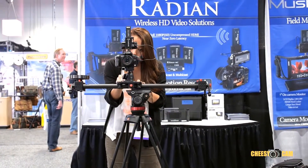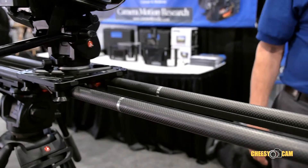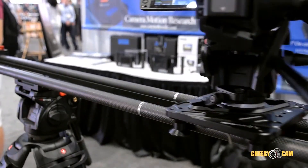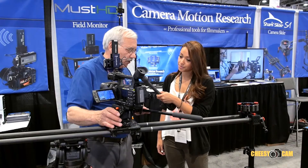I'm here with Rich at the Camera Motion Research booth and he's going to tell us about the iFootage Shark Slider. The Shark Slider is normally, in its standard length, a slider with a 20-inch travel, but you can also add two extender rods to make it a 40-inch travel slider. Let me tell you a few quick things about it.